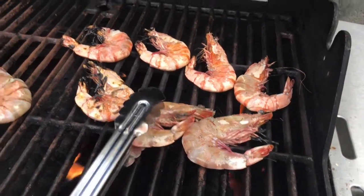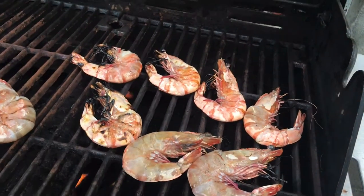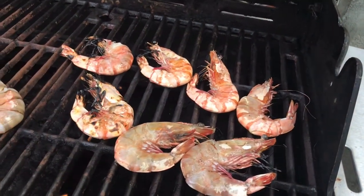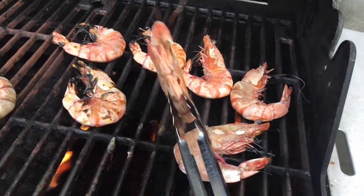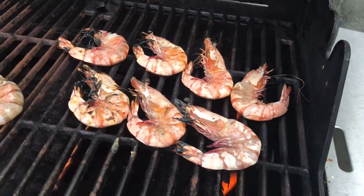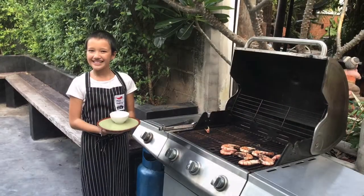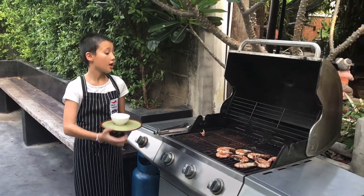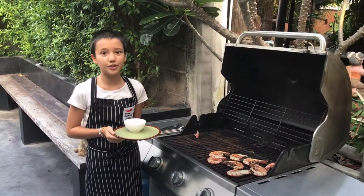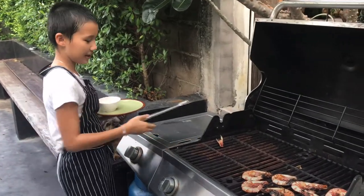Overcooked? Okay guys, I am ready. I mean the prawns are ready. And I also have them. Wow, it smells so good guys. I'm going to put them on my plate now.